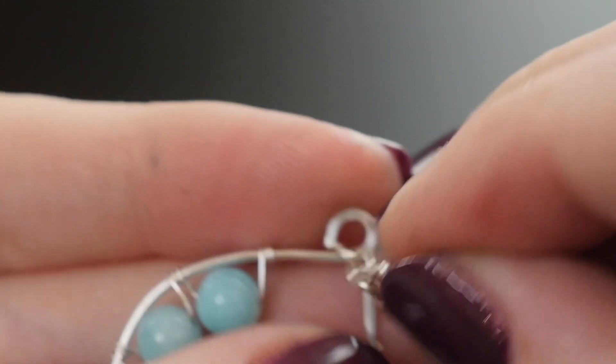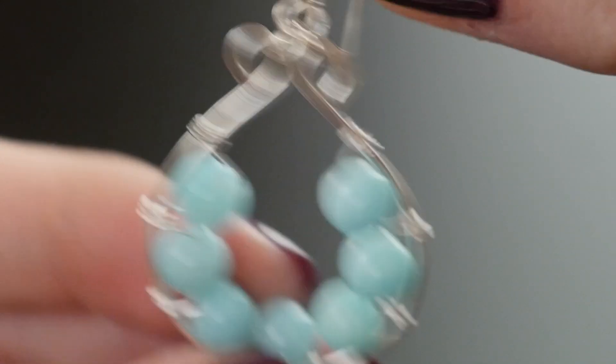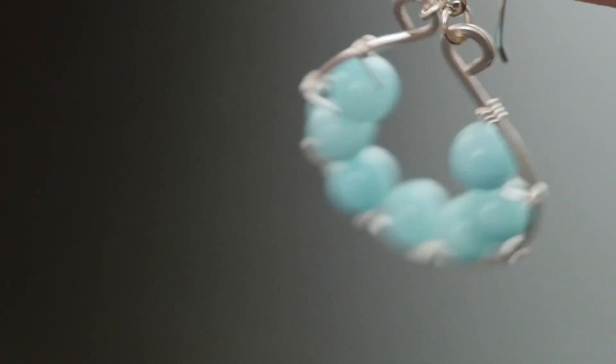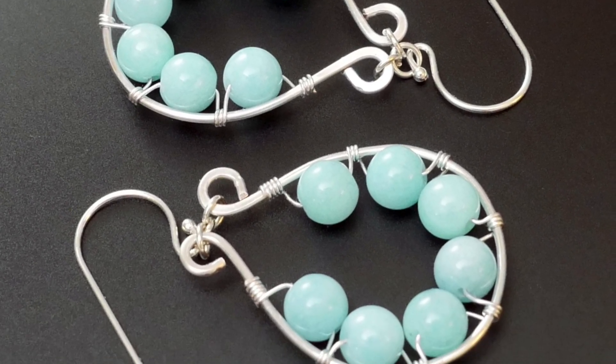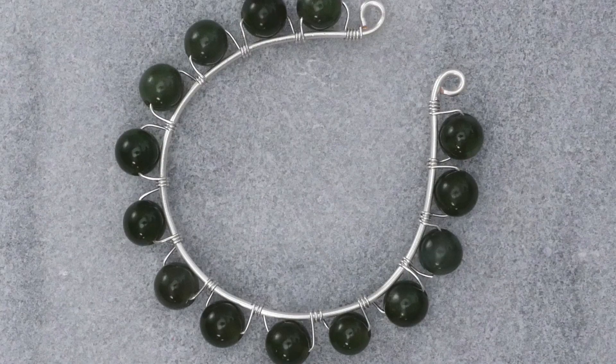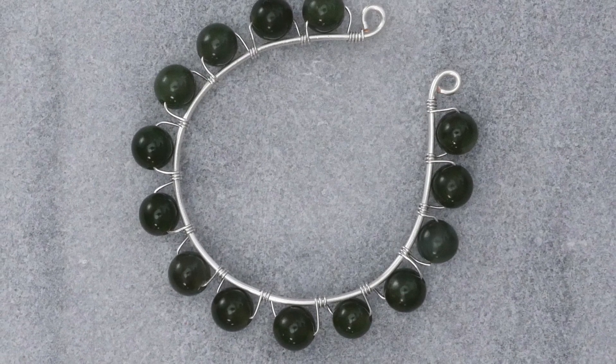Repeat the steps to bead and complete a second teardrop shape for a pair of finished earrings, and then whip up a few more pairs to give as gifts while you've got your tools out. Try switching up the colors of wire or beads, or the size of the wire loop and the number of beads, or even align the beads to the outside of the wire loop for a different look.